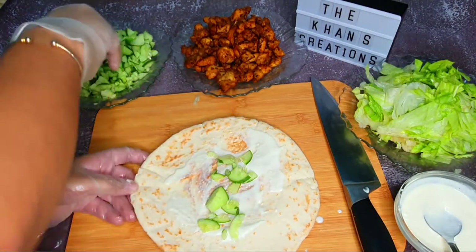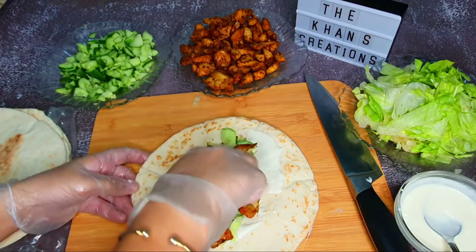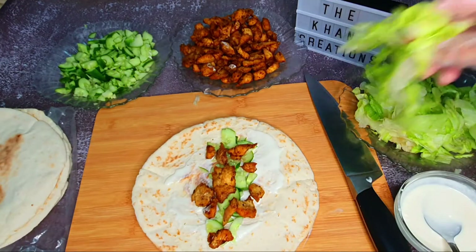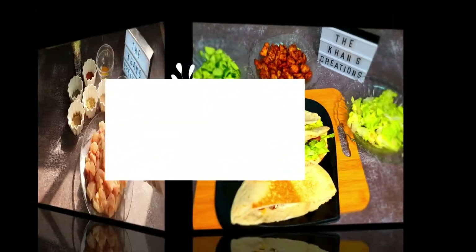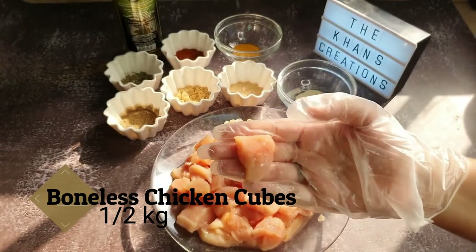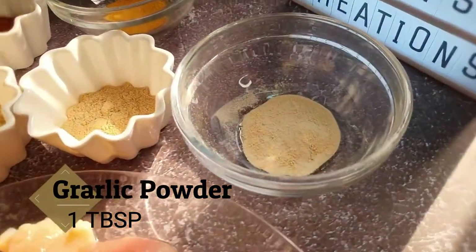You just need a handful of everyday spices to make this recipe. If you live in the Middle East, you know exactly what it is. Hi guys, and welcome to our channel, The Khan's Creation. Today we are making homemade chicken shawarma. So let's start off with the ingredients. Here we have boneless chicken cubes, half kg.